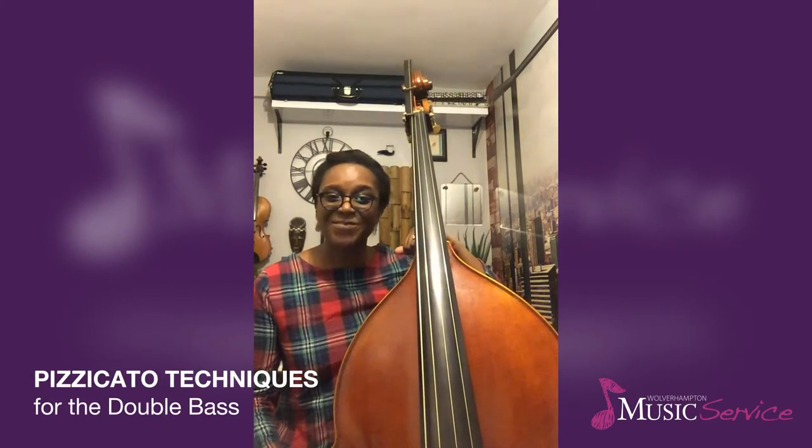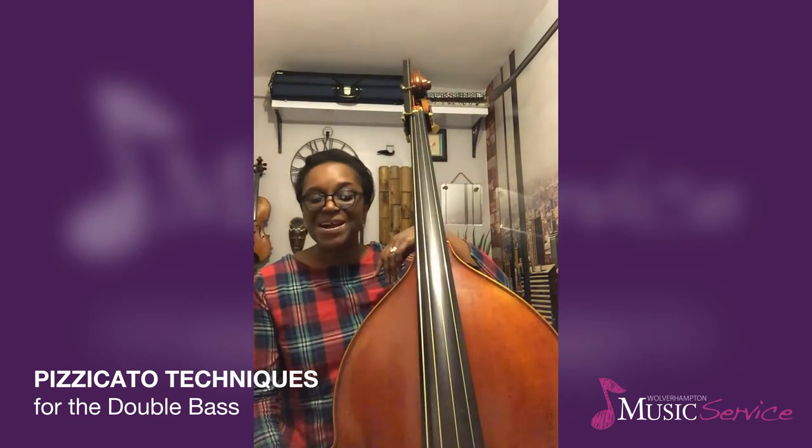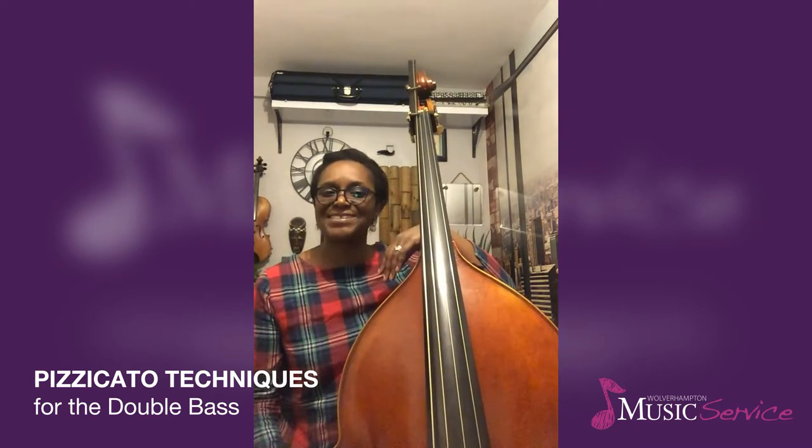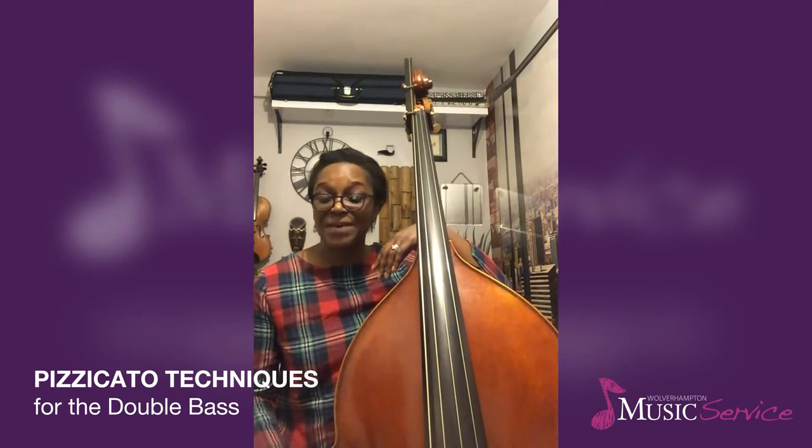Hello, I'm Mrs Jones from the Wolverhampton Music Service. In this video I'll be taking you through a short exercise on how you can get used to the feel of playing pizzicato on the double bass.